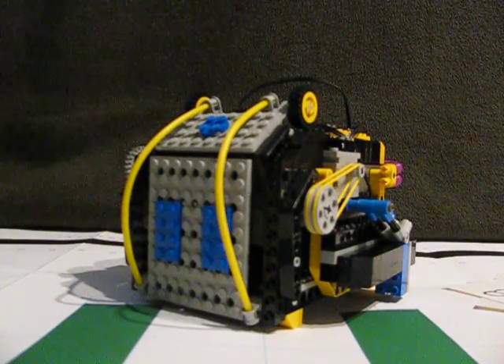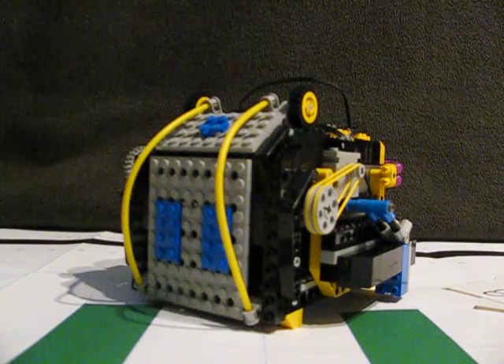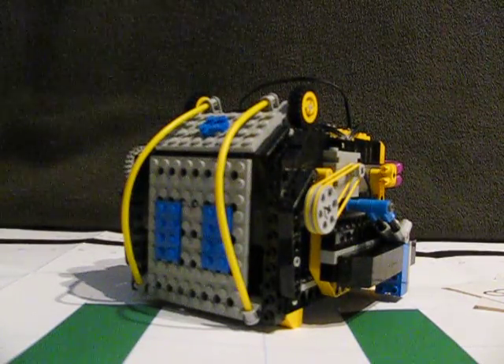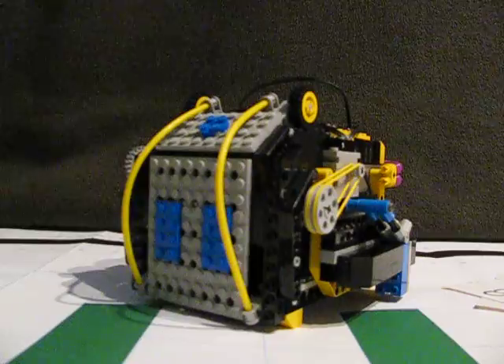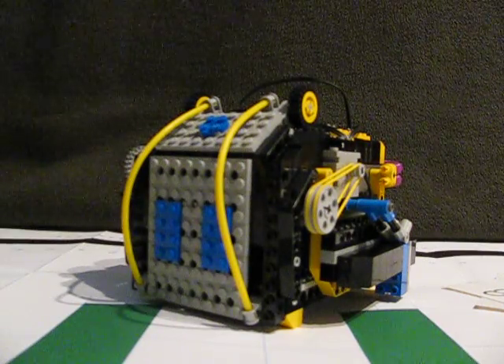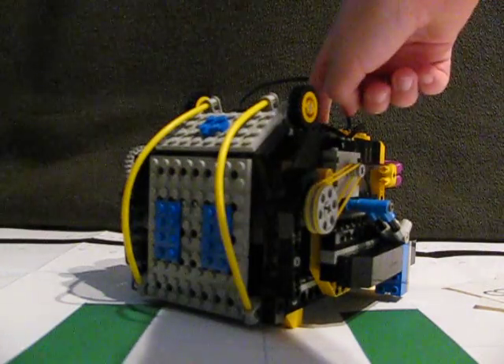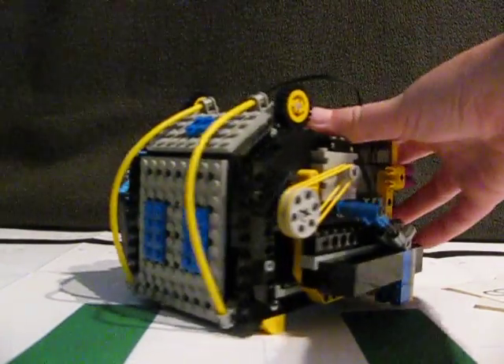Hello, this is Legoband2562 and I'm going to be doing a review on my Lego Mindstorms RCX safe that I made. I had instructions on how to make it, so I made it. This is it.